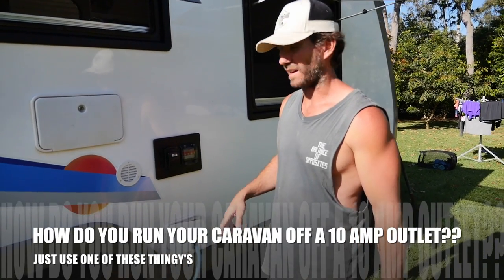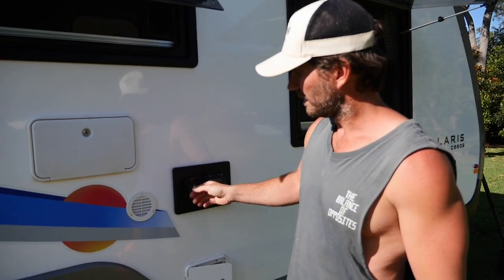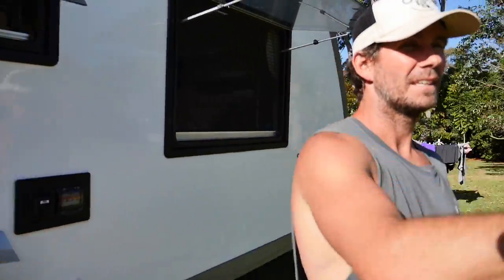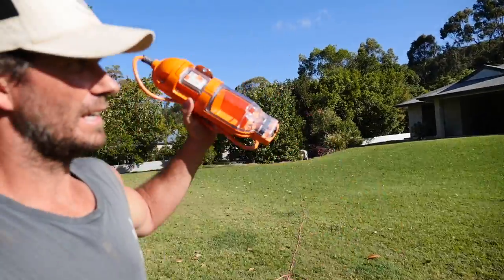You know how most, well actually all caravans, we've got a 15 amp input socket on the side of it. It means you can only use a 15 amp lead, which is alright at caravan parks because they've got 15 amp power poles and sockets and everything to run into your van. But, like we are now, staying at Mum and Dad's — bloody nice place they've got up here — they've only got 10 amp outlets on the outside of their house.